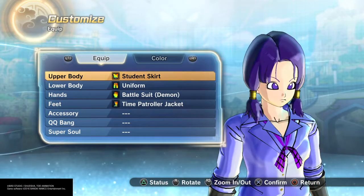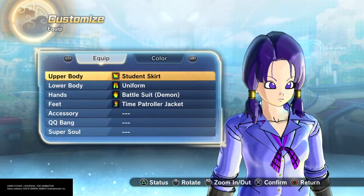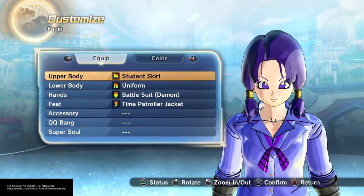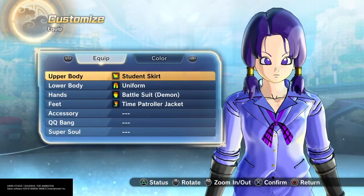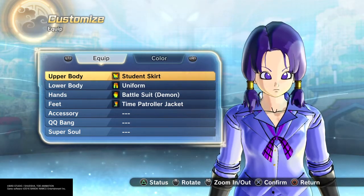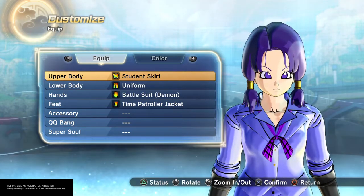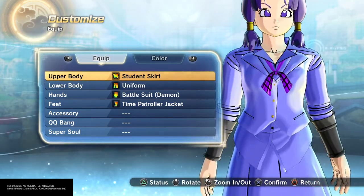I went with this hairstyle because she has these ponytails that hang, and her hair is like a distinctive purple. So yeah, just rock the purple, get purple, big purple eyes, normal face - the face looks good overall. I think the face looks good, the hair matches are pretty good.